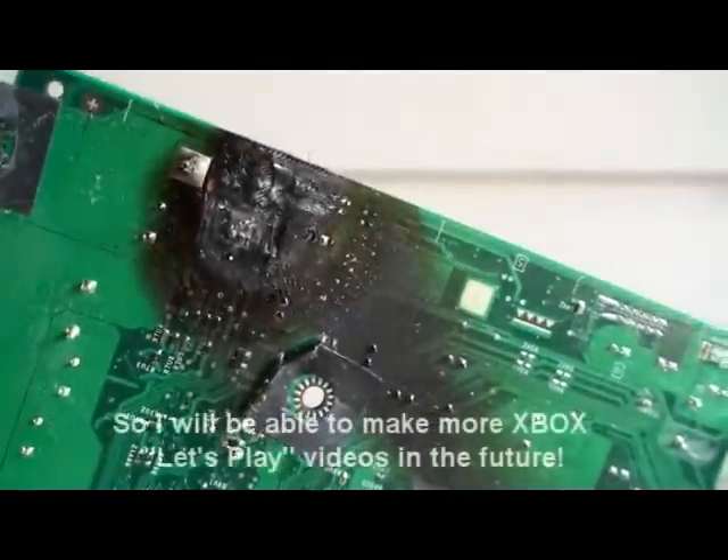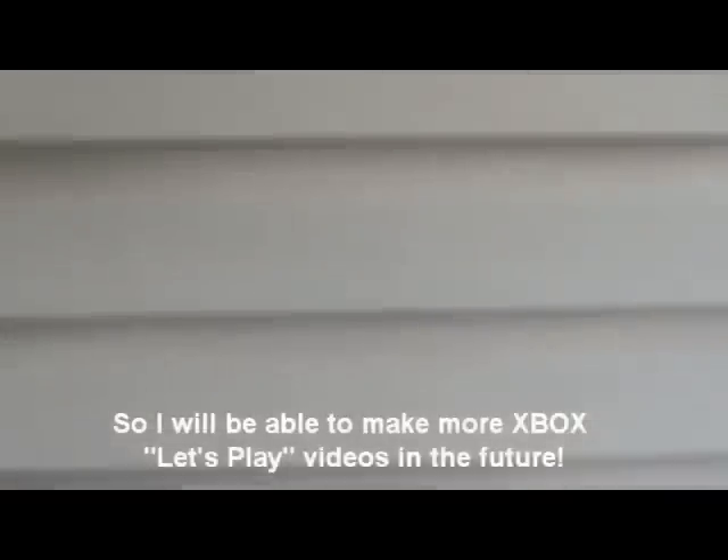That's all I have to say about my old Xbox. So, I'll see you guys later.